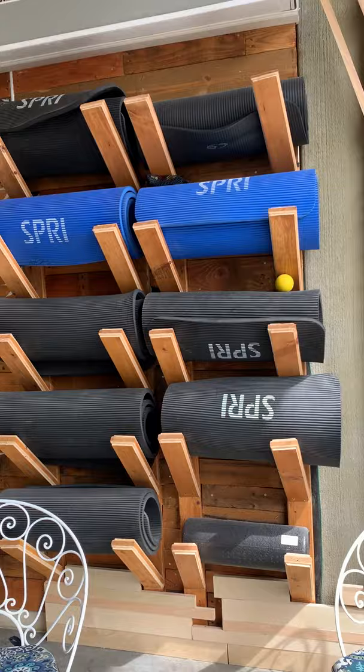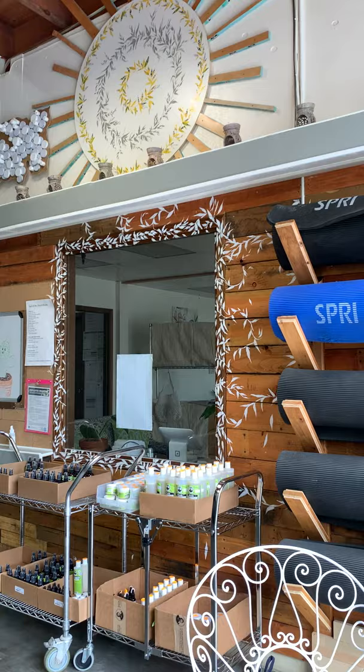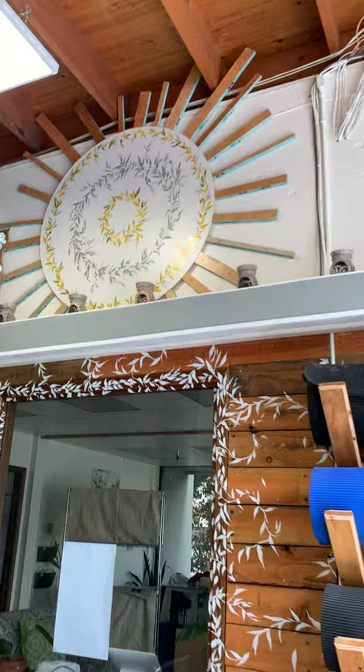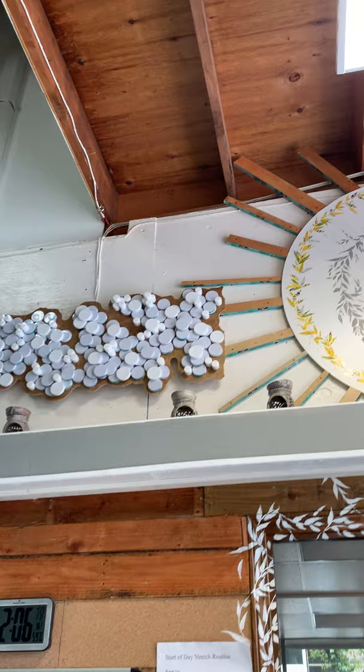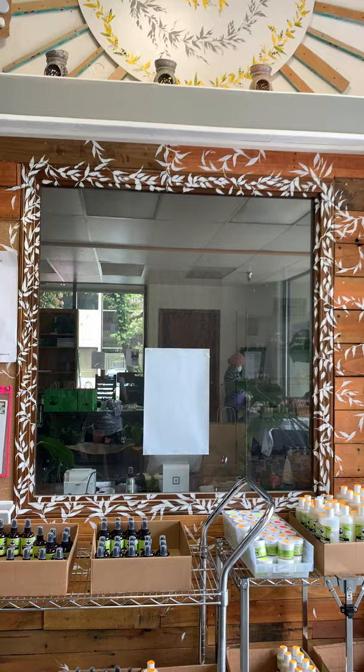We're going to plant some things here — that's what the chalice is for. This is all made by Morley. The woodworking was done by Morley, our warehouse manager, and the painting was done by Malie, who's our artist-in-residence and warehouse helper. These are made from old labels and scrap wood. And the cloud is made from caps that either fell on the ground or couldn't be used.